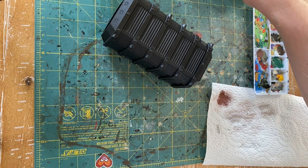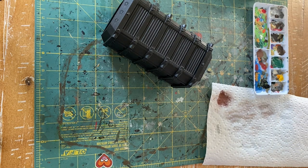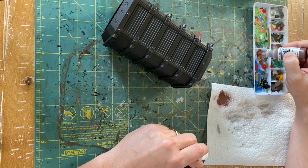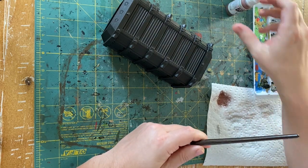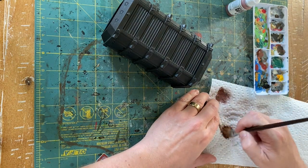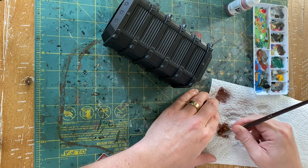Next we're going to use a similar technique but apply some accent colors. I'm going to use this container I printed to show you the method behind giving it some color variation and having things on the table with more color than just that red-brown and silver.